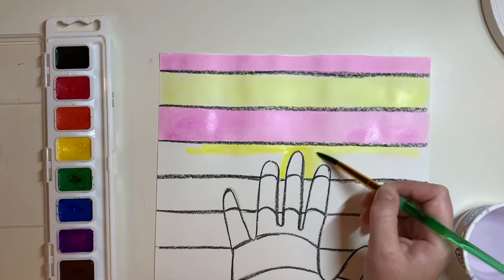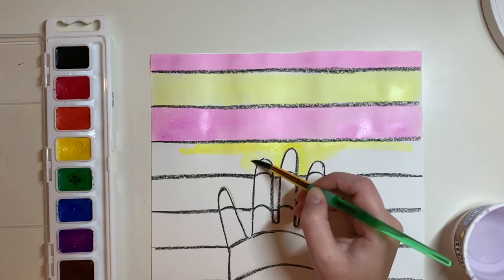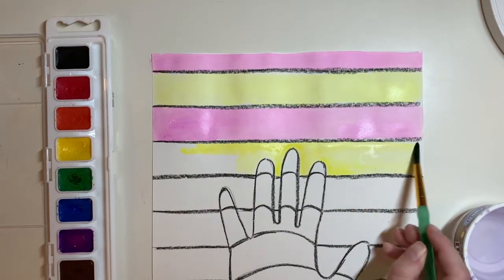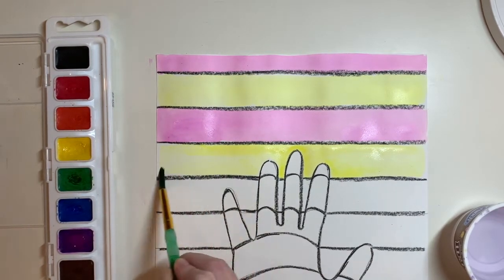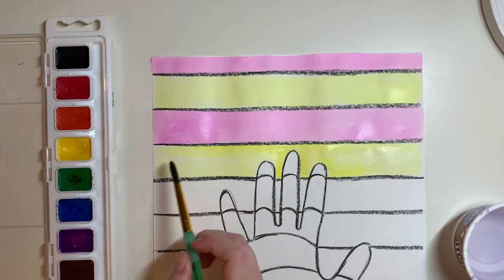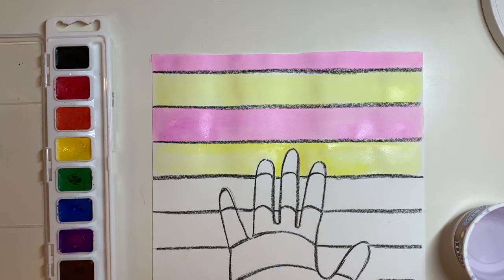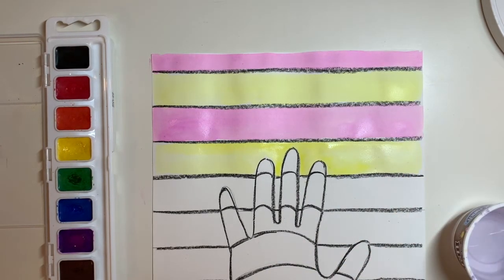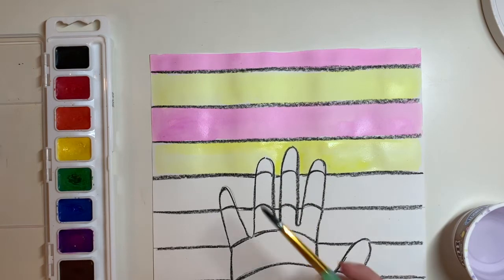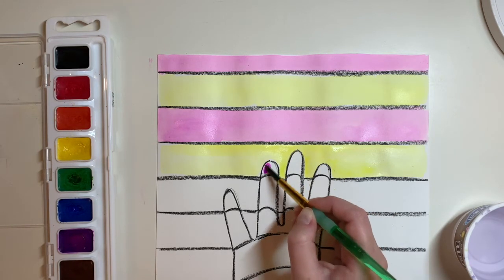I'm going to take my time painting around my fingers. I'm not going to be painting over the fingers that overlap the line. Once you get to the hand, the line that is painted underneath the hand is going to be the opposite color from the line painted inside of the hand. So if my line underneath is yellow, then the line where my fingers overlap the yellow is going to be violet.